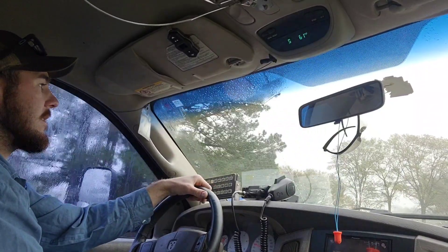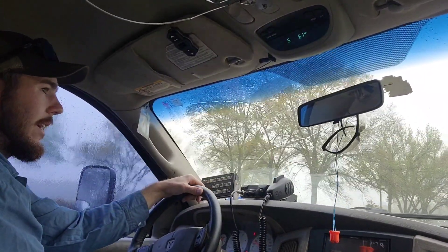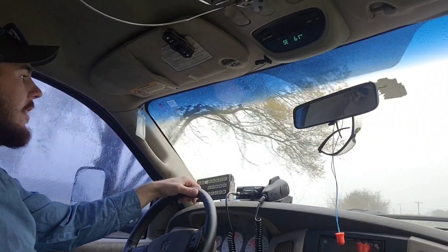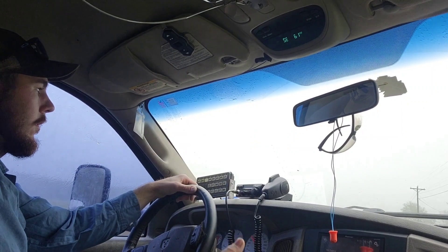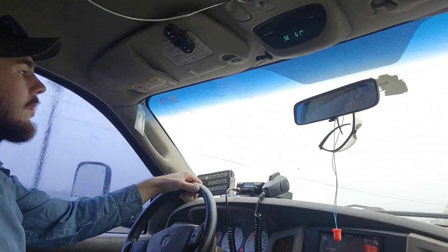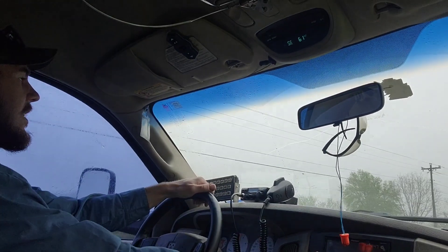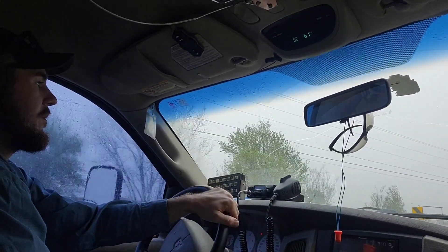I run Cooper ST Max tires on the front at about 60 or 65 PSI. If I go higher than that the truck really does run all over the road. You can already tell — this is how I drive every day. Almost 45 miles an hour, this is what it takes for me to keep this thing straight in the lane.